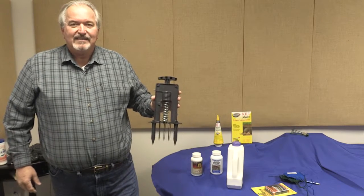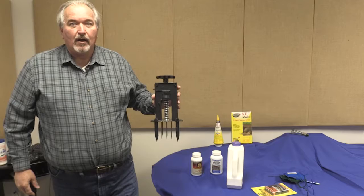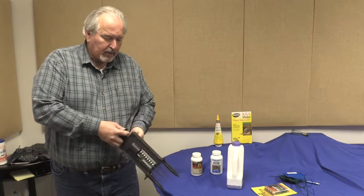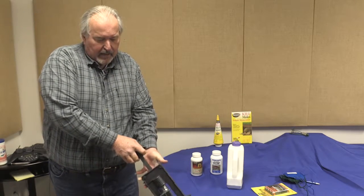This is a Sweeney dead set mole trap. It is meant to be placed on the surface of the soil. You pull up the plunger and you hear it catch.